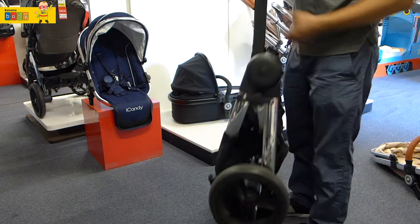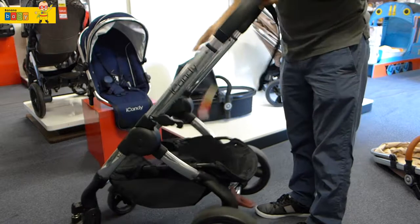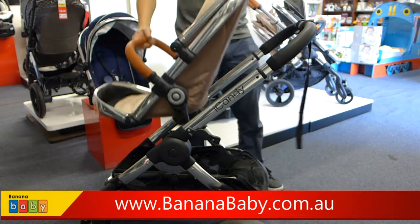Put the lock on and it's ready to go in. You can carry it with the strap or put it straight into the handlebar. To unfold, undo the strap and lift it out. The iCandy Peach Stroller, now available at Banana Baby. Thank you.